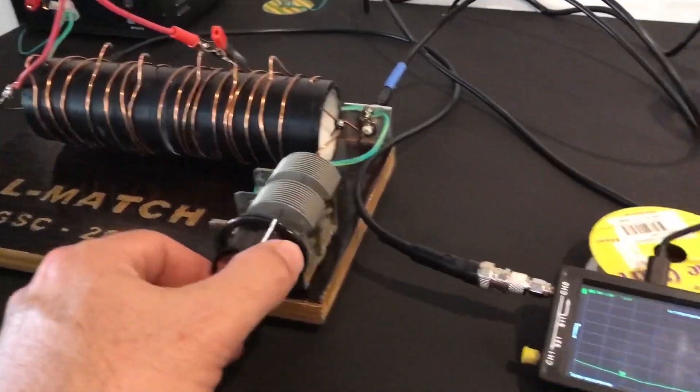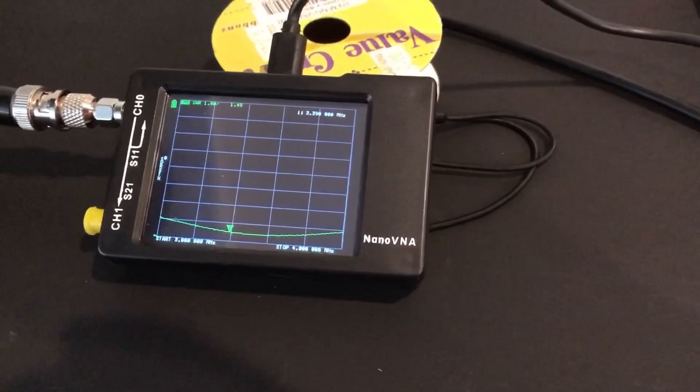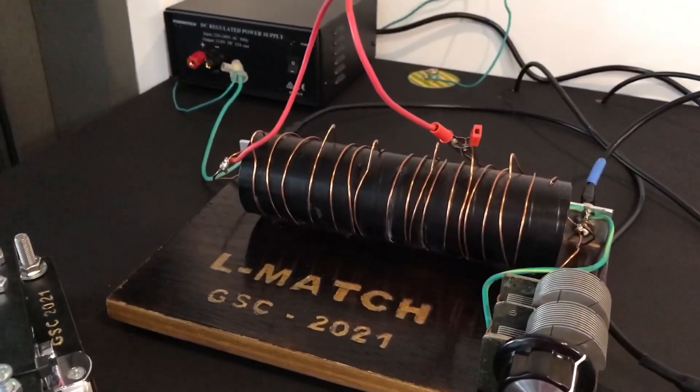We've got a decent match of 1.49 to 1 using our very simple old-school L-match. Hi, and welcome to the Art of Engineering, a place where art and engineering collide.